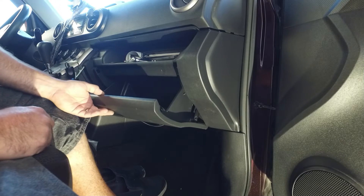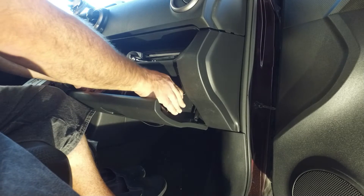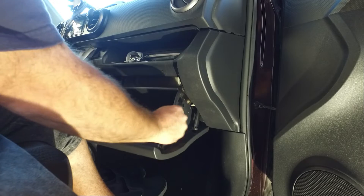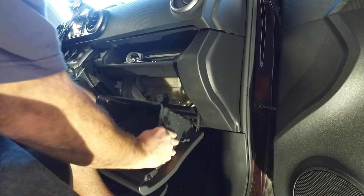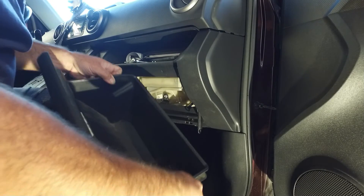You open your glove box. Push on both sides. There's a little plastic piece right here — it just pops right off. The glove box comes off.